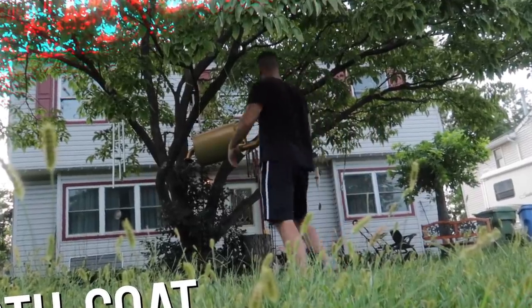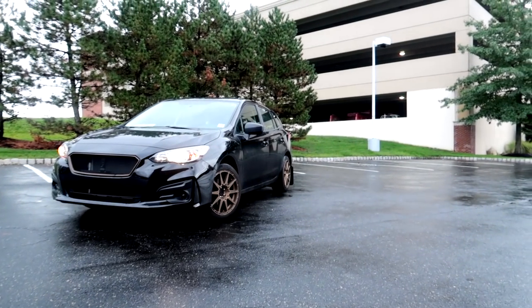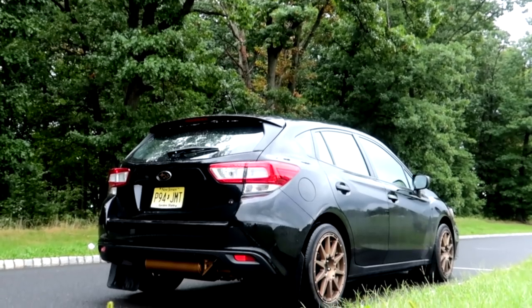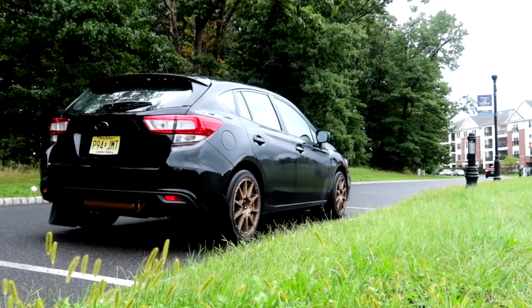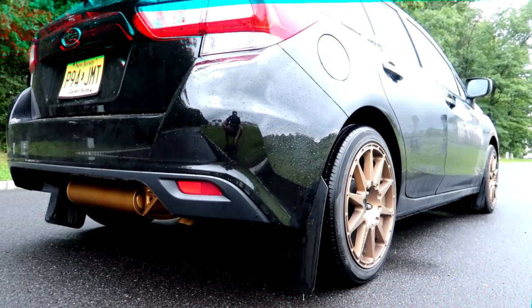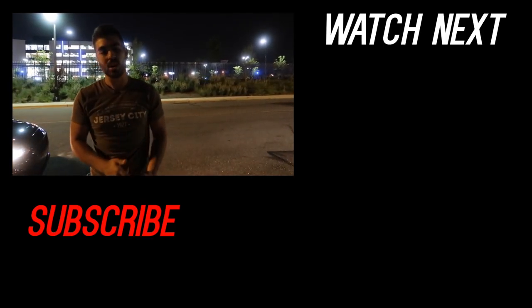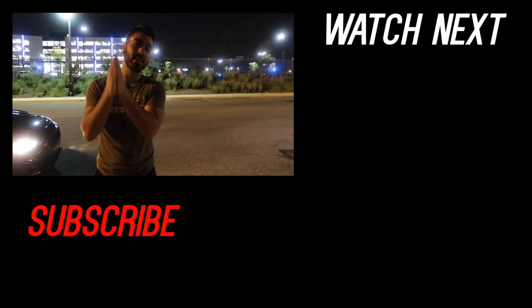I'm losing daylight very rapidly. I hit this thing with many many coats and I'm going to finish the install tomorrow so it's nice and sunny and you can see the final product in the sun. Make sure you guys check out my other Subaru modification videos. Also make sure to subscribe and stay up to date on my next Subaru modification videos.